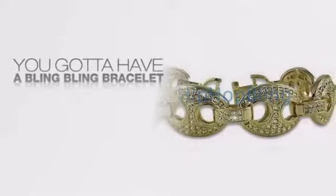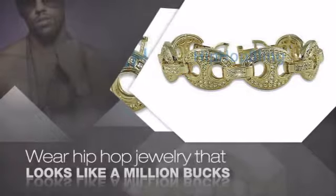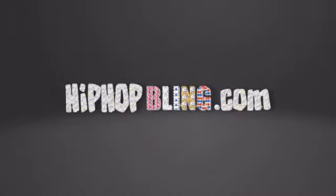If you want that iced out look, you got to get a hip hop bracelet. Get the look and the feel of a real diamond bracelet and look like a big time baller. Get quality hip hop jewelry at prices that will surprise you. Items starting at under $20. Get iced out today at hiphopbling.com